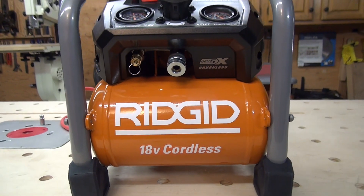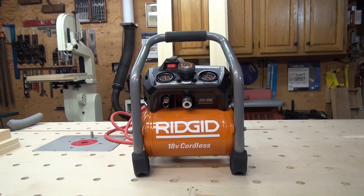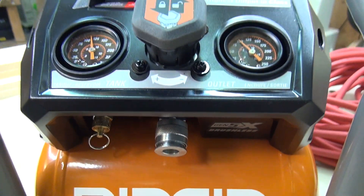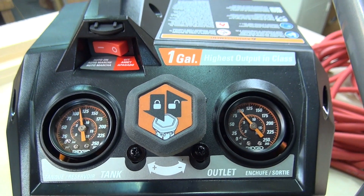There is a maximum PSI on this compressor of 120. The air delivery SCFM is at 90 PSI, which is 0.9 — not a whole lot, but it's enough to run a brad nailer, a 16-gauge finish nailer, or your crown stapler.